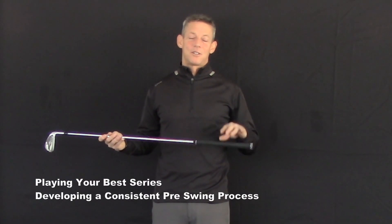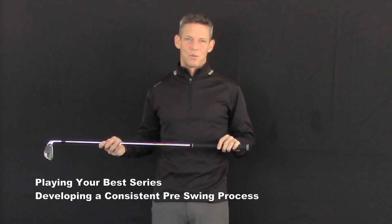All right, let's continue with developing a process that's going to provide you with more consistent golf swings. Again, these are suggestions — these are not points of instruction.